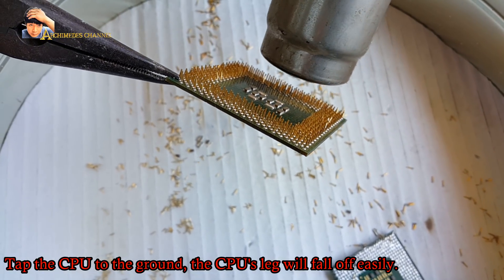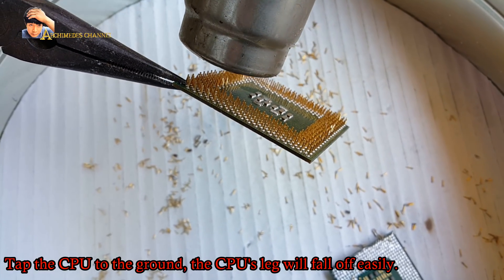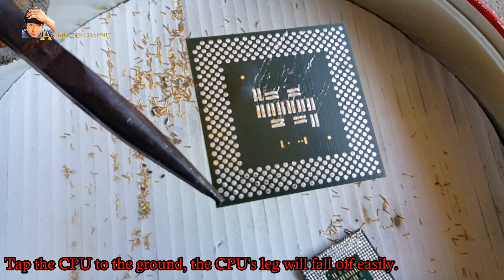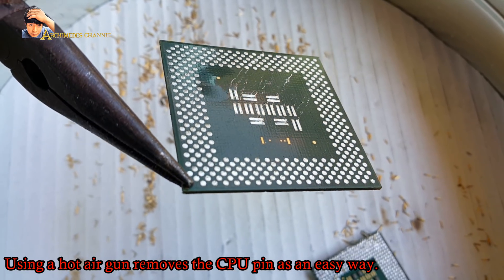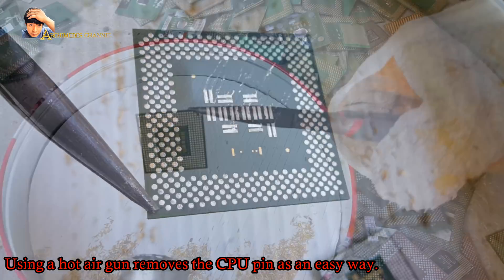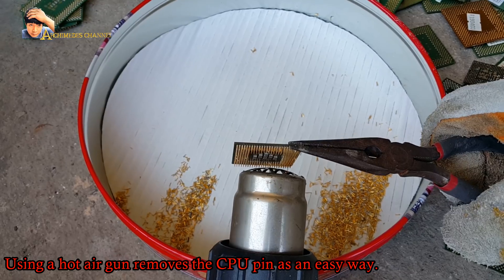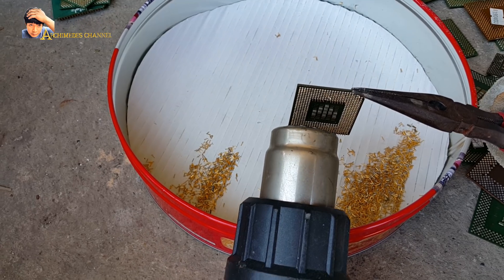Tap the CPU to the ground and the CPU's legs will fall off easily. Using a hot air gun to remove the CPU pins is an easy method — take them out.